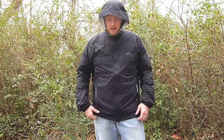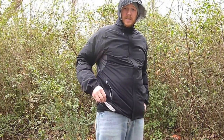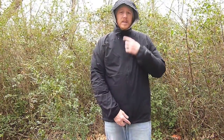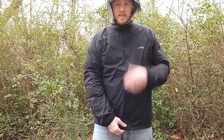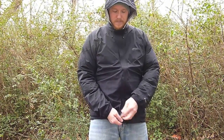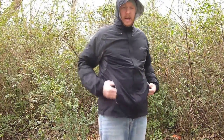Going down to the bottom, it has a shock cord with small toggles on each side that cinch the skirt of the jacket around you so cold air doesn't come up. It also has a storm flap that runs the entire length of the zipper — the zipper itself is not waterproof, which is why the storm flap is there. The storm flap has a piece of velcro at both the bottom and the top.